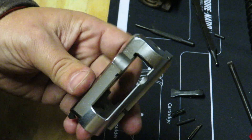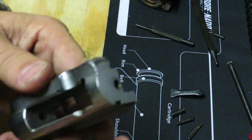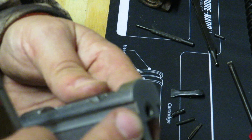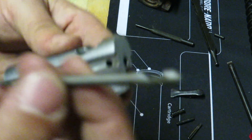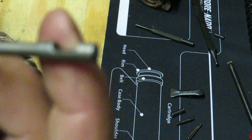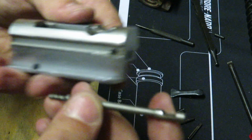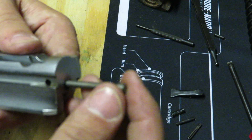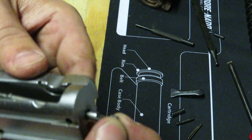Firing pin goes down in the hole like such. Now when you go to insert your firing pin back into the carrier, you want to see that the hole here is in line with the actual hole that the firing pin is going into. Make sure that groove on the firing pin is facing upward, and then stick it down in there.